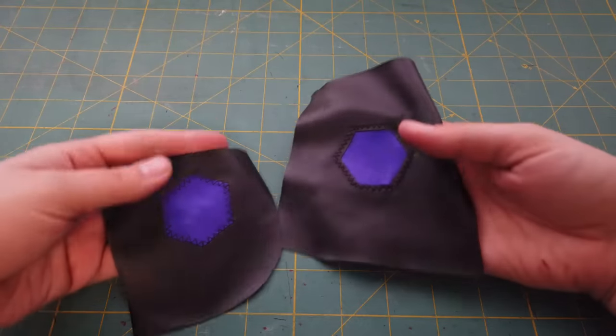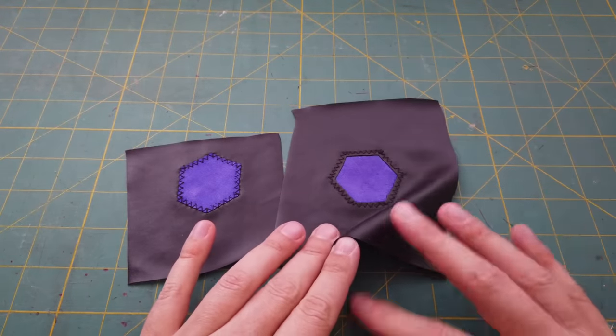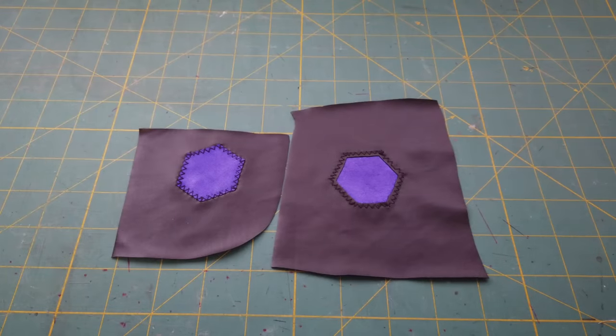Now for going the sewn applique route, there are actually two techniques you can use to create these applique designs. You can work with your fabric as a patch where you place it on top of your base layer, or you can work as a cutaway where you put the fabric underneath and cut the base layer back. The choice between these two is really dependent on your ability to handle the fabric and how small and detailed the things you're trying to do are. If you're working with really fine details or slinky materials, it's often better to do the cutaway method for a bit more stability. If you're using large patches or thick stable material, it's usually easy to just do the patch method.